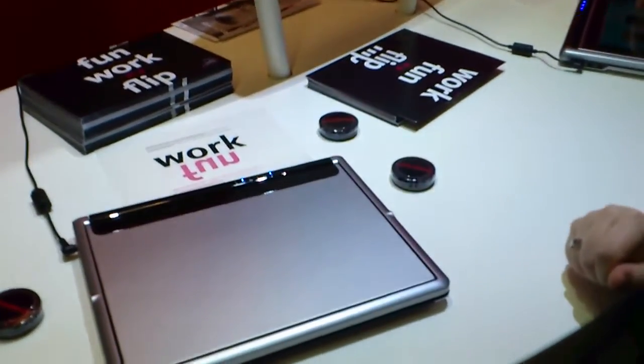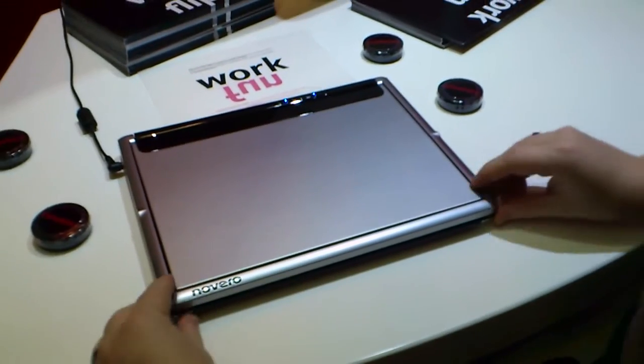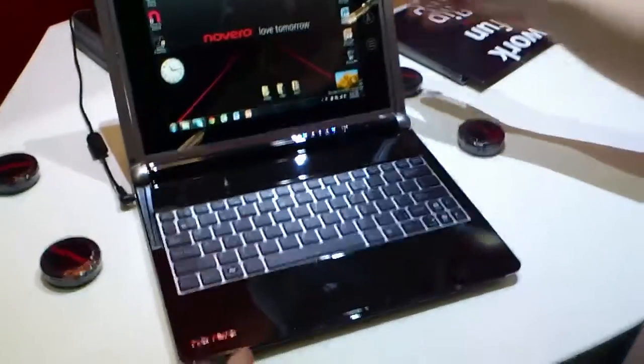Let's give it a quick demo. This is Solana. You open it like this, and you have a normal Windows. That's Windows 7.